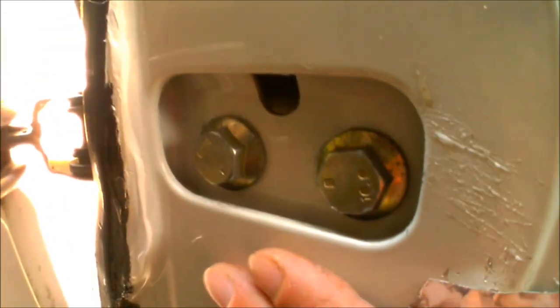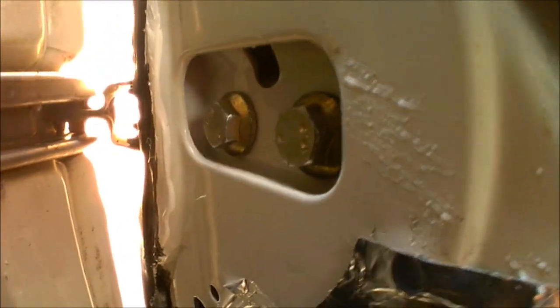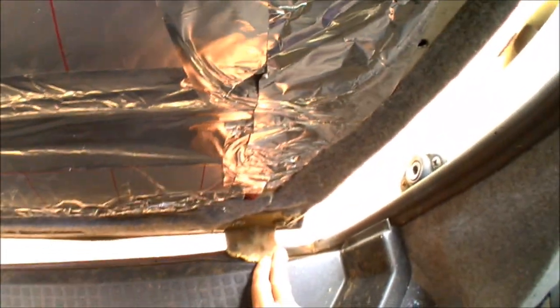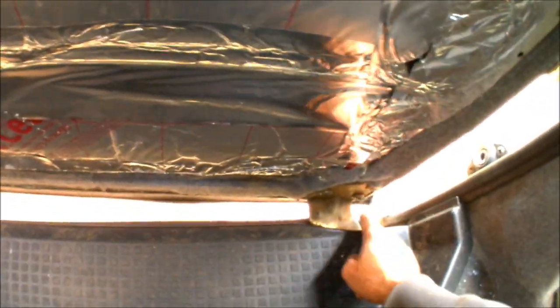There are two bolt holes just there which will release the roller itself - the actual attachment mechanism to the door. When you start undoing those, if you've got another pair of hands, somebody on the other side of the door ready to support it - because as soon as you undo those two bolts, the door will want to drop. You need to support the door with either an axle stand, a jack, wood, whatever you can, because as soon as you undo those it will drop and it will ruin your day if you haven't supported it already.